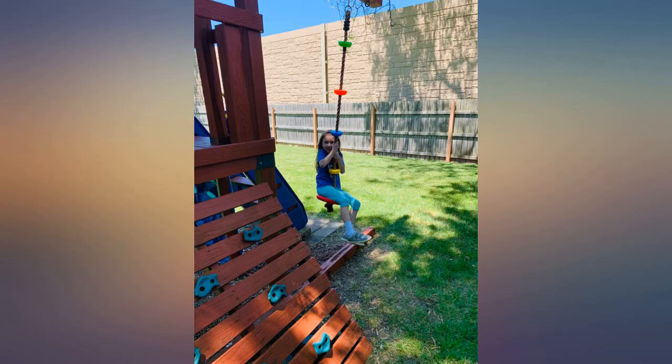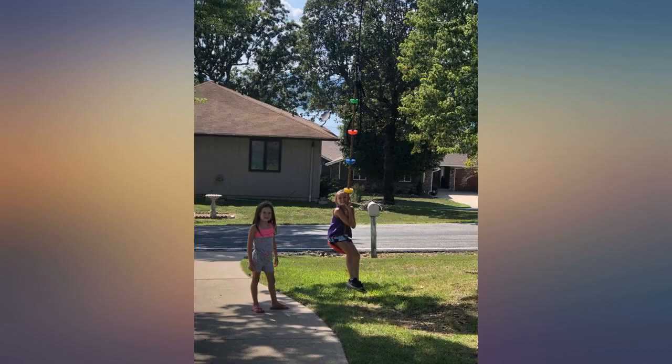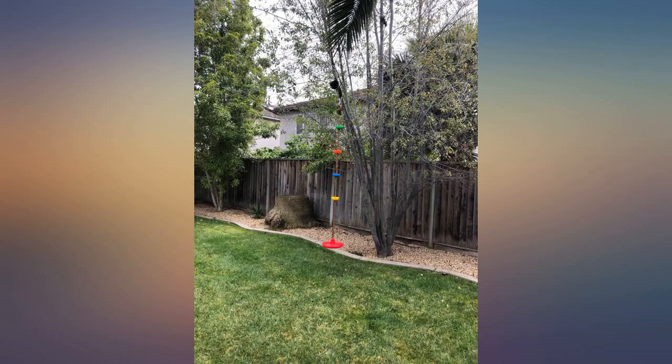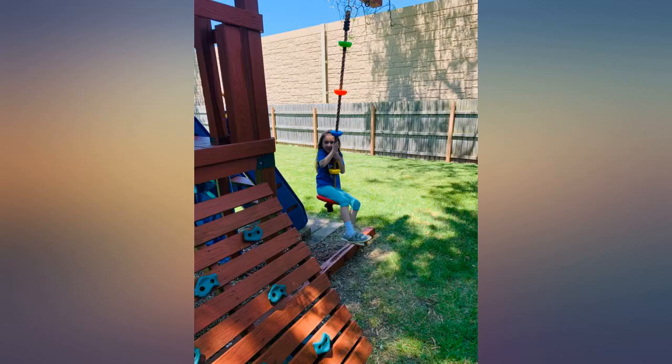Great addition to the backyard swing set that was in our yard from the previous owners when we purchased our new home. Our kids, 7 and 10, love this so much more than the $100 skateboard type I'd originally installed. I specifically chose this brand among many others because they are giving back to the community with each purchase.